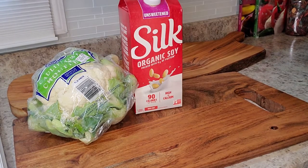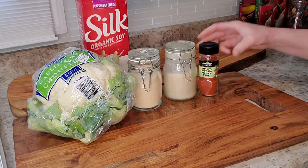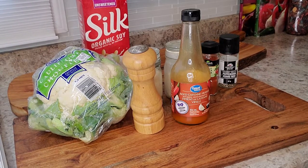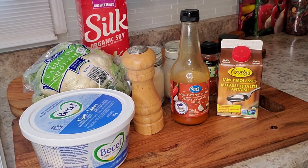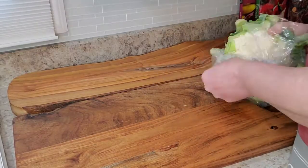For your ingredients you'll need a head of cauliflower, plant-based milk — I'm using soy — garlic powder, onion powder, smoked paprika, black pepper, salt, hot sauce of your choice. I'm using a Walmart brand, molasses, and a plant-based butter, some water, flour, and panko breadcrumbs.